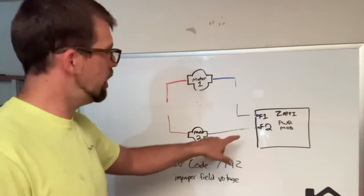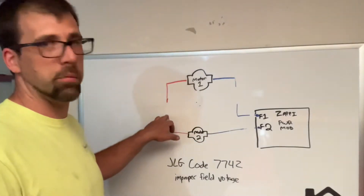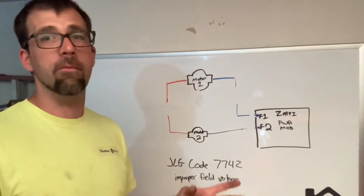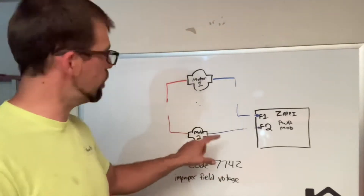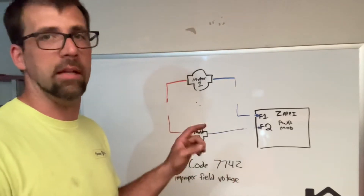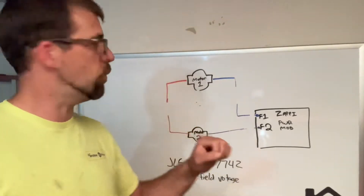Do the same thing — take one meter lead and touch it to the motor case at some kind of bare spot. It should read infinite resistance or mega ohms — an extremely high amount of resistance — meaning it has no continuity. At that point that motor checks fine. Do the same thing to motor two. Put your meter lead where the wire comes off at F2, go to where the orange plug was, and do the same thing.